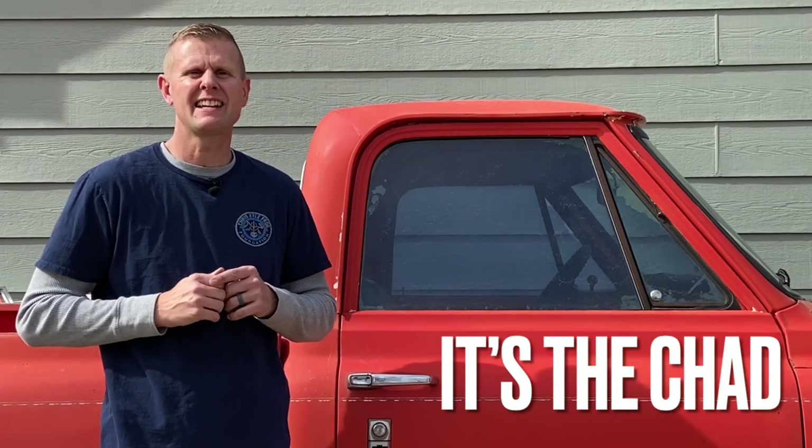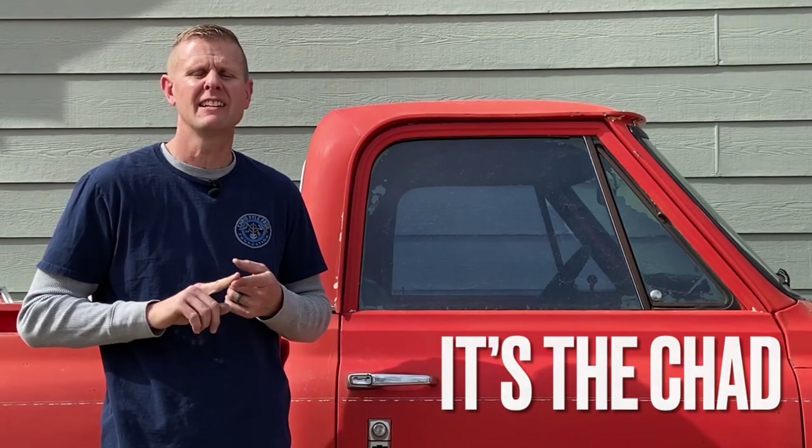Hey guys, it's the Chad, and today I think we should talk about the side marker and the side marker lamps on the old 67 to 72 Chevy or GMC trucks.